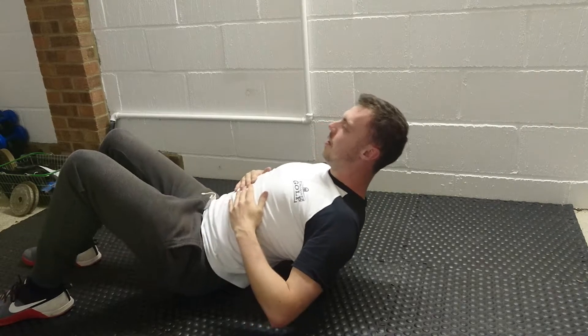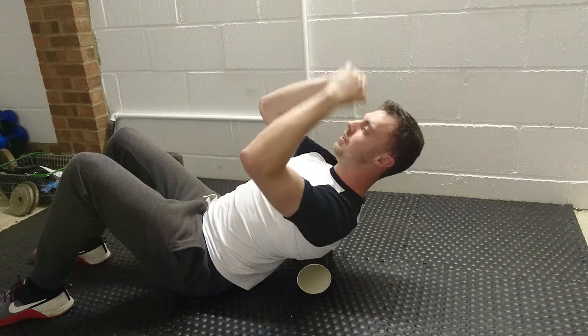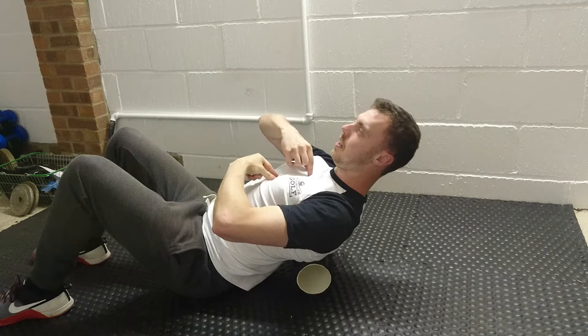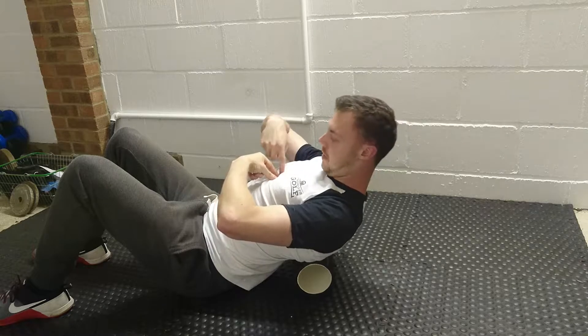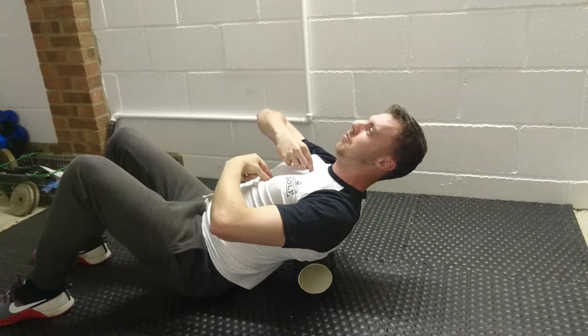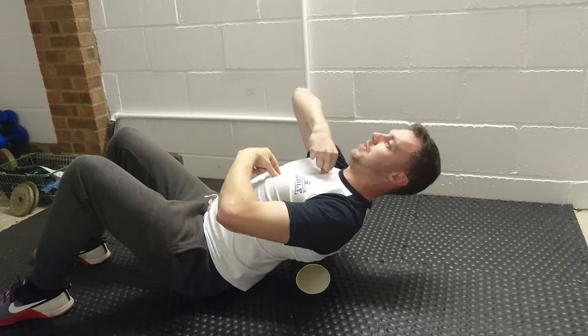In order to combat that, the cue we use is to try and elongate the sternum as much as possible so the range of motion is going to come from here upwards. Think of the bottom of the sternum as a fixed point, and you're just going to try and move away from that as much as possible.